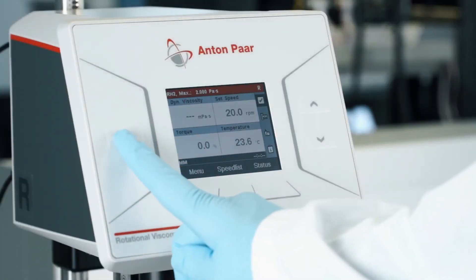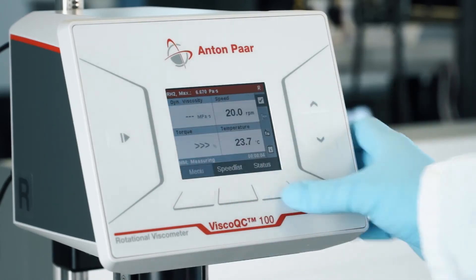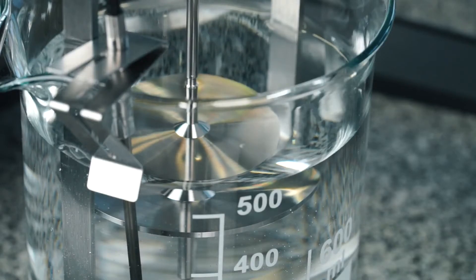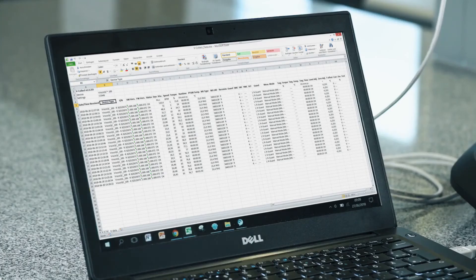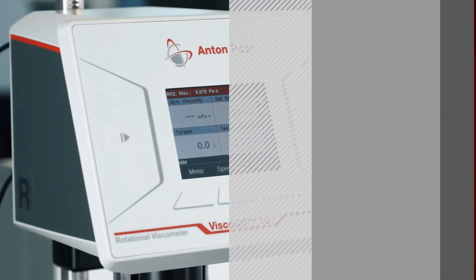To start your measurement, tap the button on the left side and make sure to measure in the valid torque range of 10 to 100%. If you are outside of the range, choose another speed from the speed list. Tap the button on the left side of the screen again to stop the measurement. If a computer is connected to Visco QC100, the data is automatically sent to the vCollect software. Tap Home to get back to the start screen.